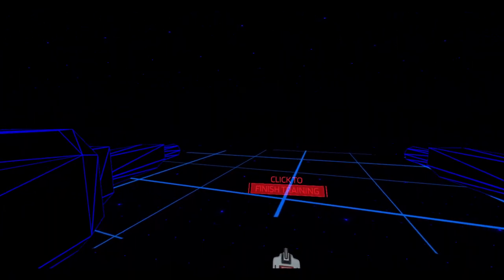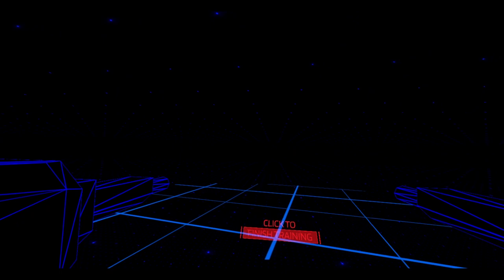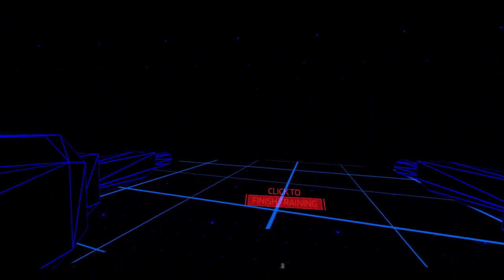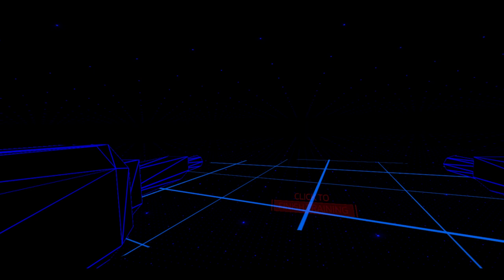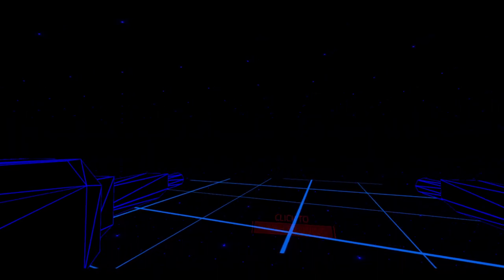This is a public alpha, by the way, so it's free for testing. If you have a VR headset and would like to get in on this, find the Iron Rebellion page on Steam and download it, which is pretty cool.